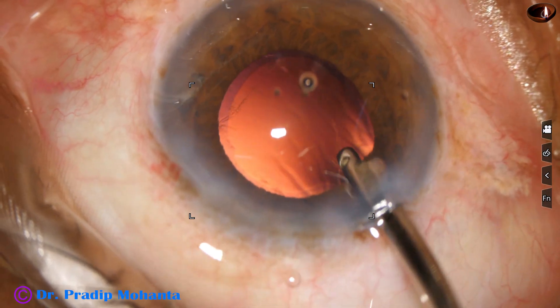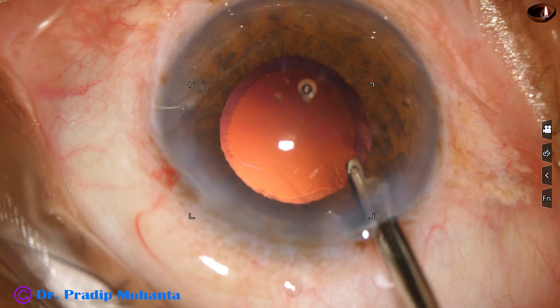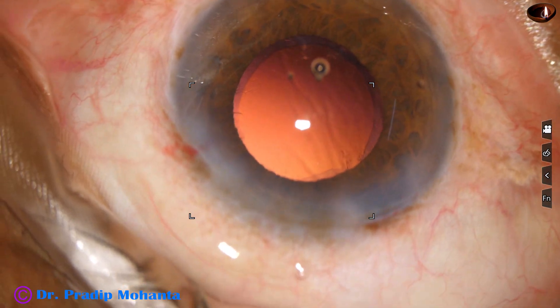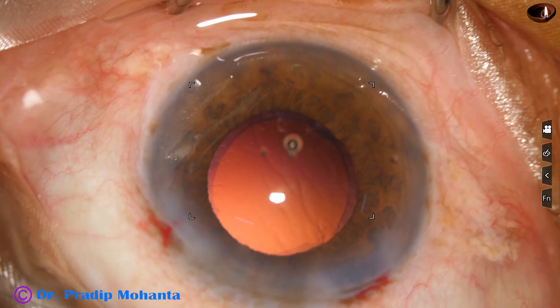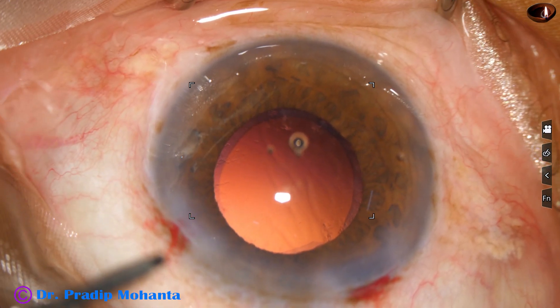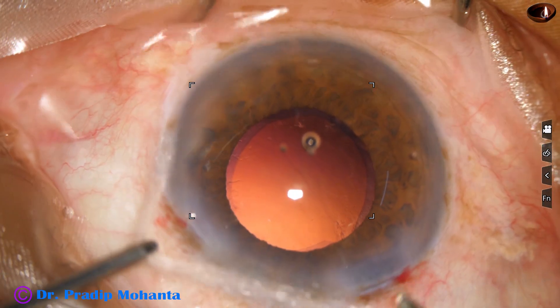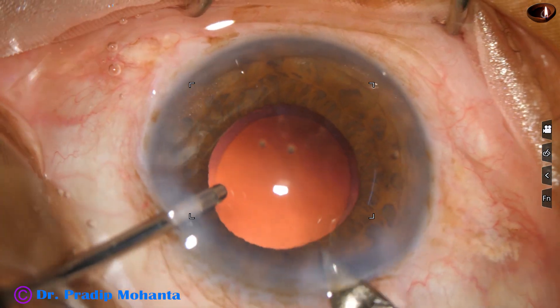Now a cartridge injector is used to implant the intraocular lens, so the main wound needs to be enlarged slightly — the 2.8 millimeter wound is extended to about 3 millimeters.